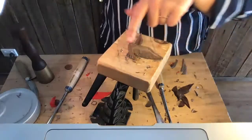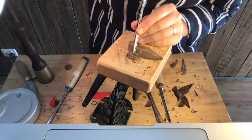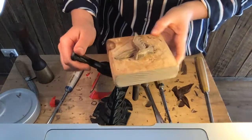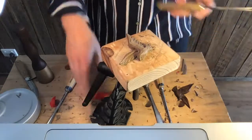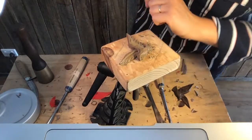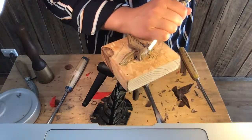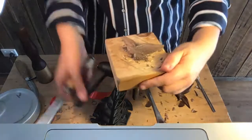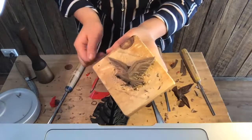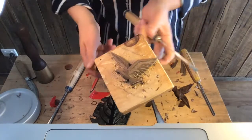Now I'm going to do sort of a cheating undercut to define this tail. I'm just going to do it by twisting my V-tool — that's straight up and down, but I'm going to twist it to try and cut underneath this bit here. Like that. Then I just need to do it again. Giving you a little bit of a belly definition. Now, once you're at this stage, you can really fuss around as much as you like — if you're like me, you'll probably fuss around a lot.